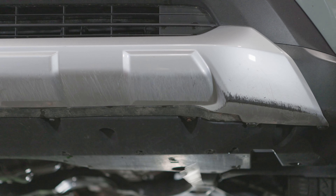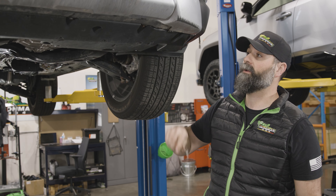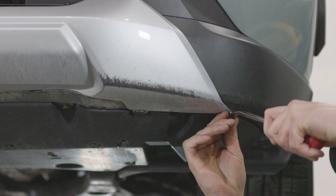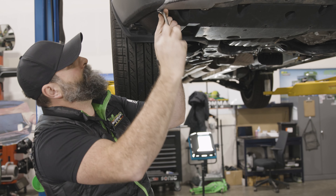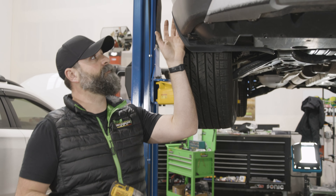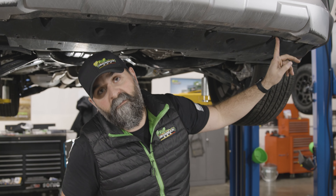We've got to get this front skid plate off. To do that, you're going to have one, two, three, four of these pop-out clips. I like to use a body clip removal tool — you can grab a flathead screwdriver, a pick, something sharp. With those clips aside, we've got to get our 10 mil hardware out. You're going to have one here on the fender liner, three 10 mils here, four along the front side — four times 10 mil.